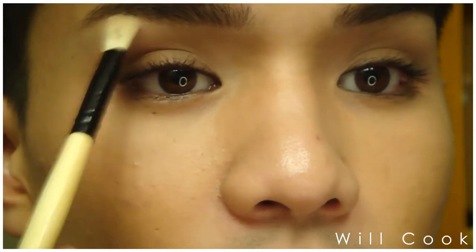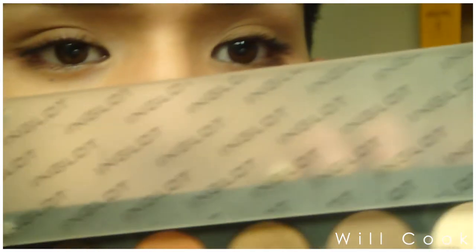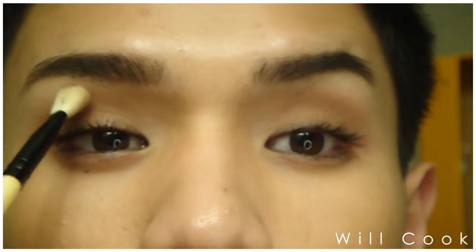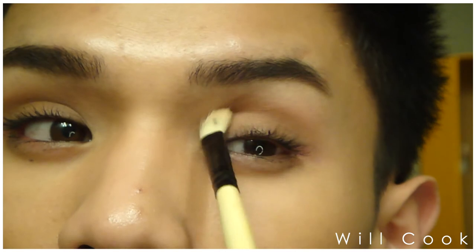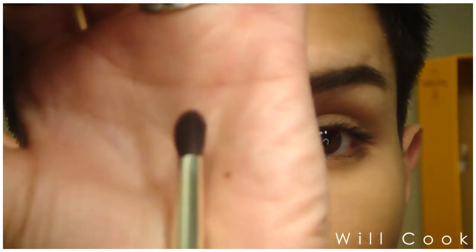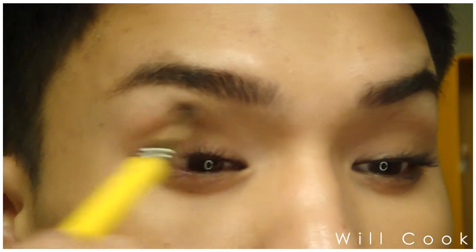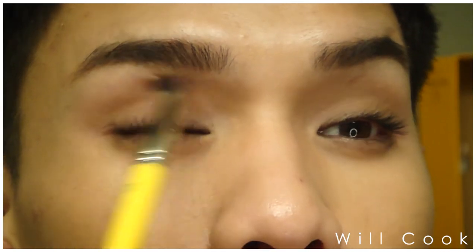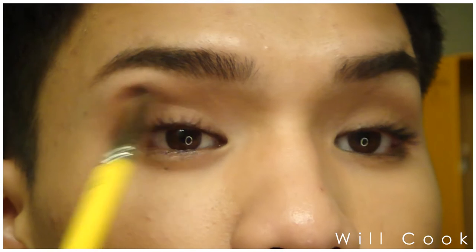I'm taking the white powder to highlight the brow bone as well. Now to deepen the crease, I'm taking that medium tan color from the same palette and pushing it right into the crease. Once that color is in, I'm blending it out with a clean crease brush — I'm using a bdellium tools crease brush — and just evenly distributing that all over the crease area.